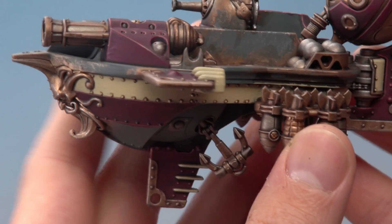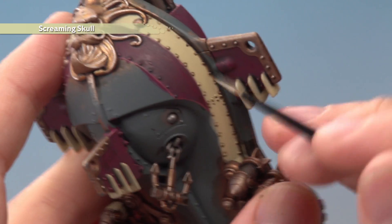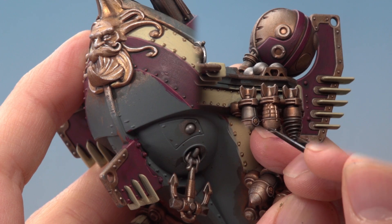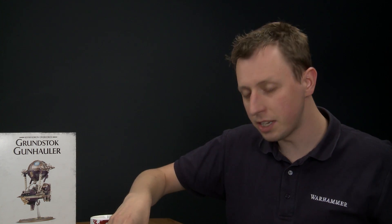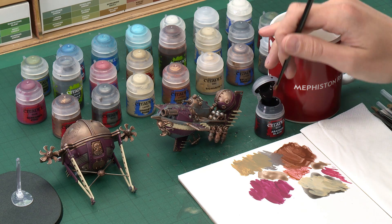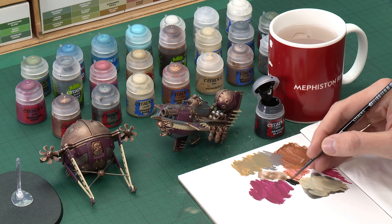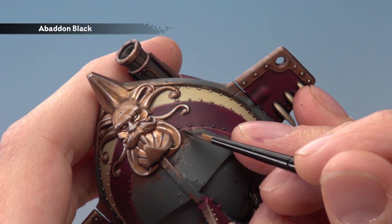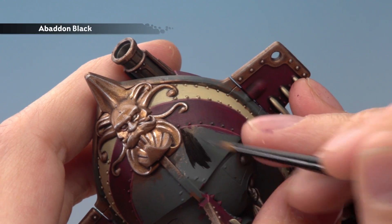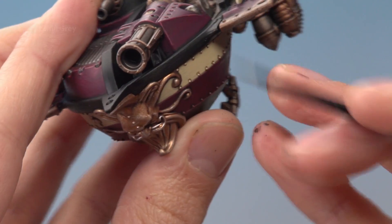Once that shade's dry and neatened up, you're ready to apply a highlight of Screaming Skull. This is an edge highlight, so on the fins just use the side of your brush to pick out the sharpest parts. Be sure to pick out all the rivets as well. With that black now finished, we've actually very nearly completed the miniature - we just have a few small details left to do. The first of these is to paint all the black details. All you need is Abaddon Black for the base coat, then we're going to highlight using Eshin Grey. Use your medium layer brush, and use your palette to thin the paint down so it's flowing really easily. You'll need to apply two thin coats. Once you've finished that base coat, you're ready to edge highlight all the black using Eshin Grey.